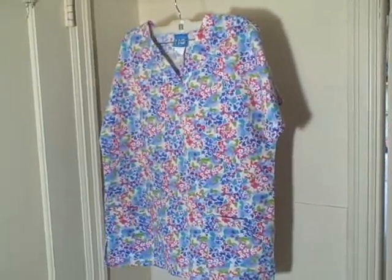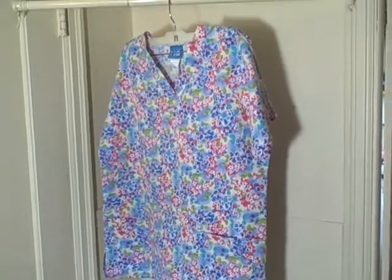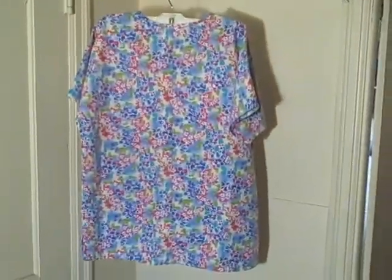Here we have a Scrub HQ scrub top, size extra small. It's a short sleeve v-neck three pocket pullover. It's got the v-neck, short sleeves, a pocket here, a small pocket here, and a pocket here. Here's what the backside looks like — it doesn't have a string in the back or a tie. It's in real good shape and it's got this kind of flower pattern on it.